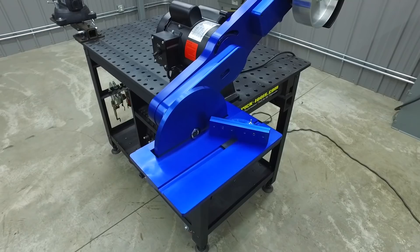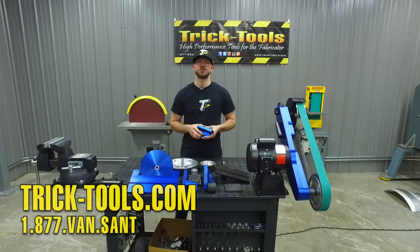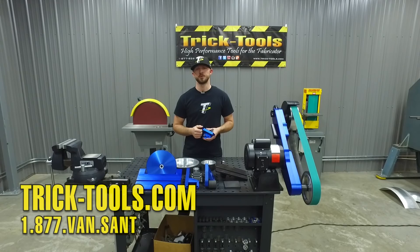Hardcore also makes a nice miter gauge that slides right into the optional work rest. For more information on this 2x72 Economy Grinder, give us a call or visit our website at tricktools.com. Don't forget to subscribe to our YouTube channel for more videos on high performance tools for the fabricator.